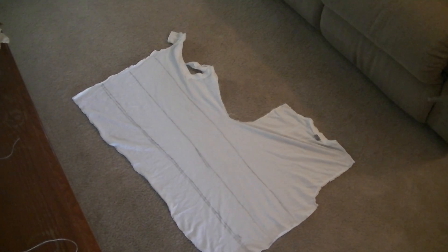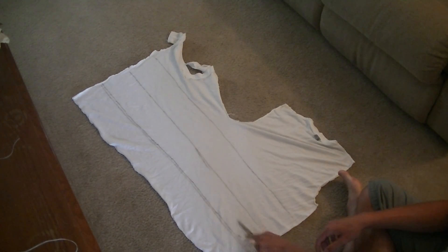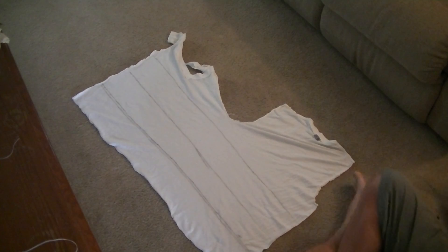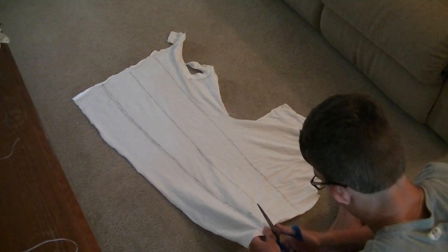First, you want to take some white scrap fabric and make some rectangle shapes on it that are about 4 inches wide. I made 3 just in case it was too short or too long.